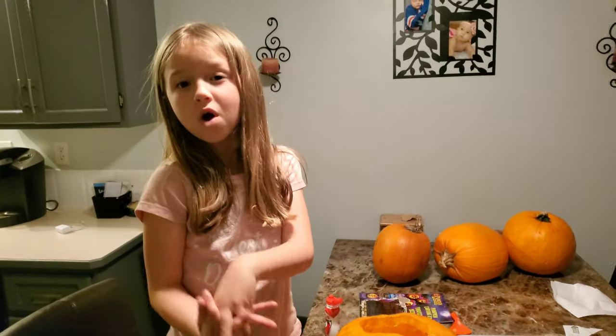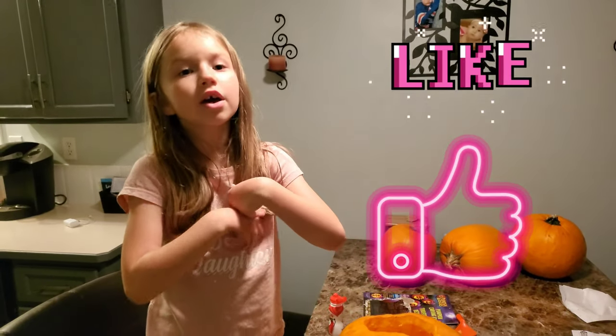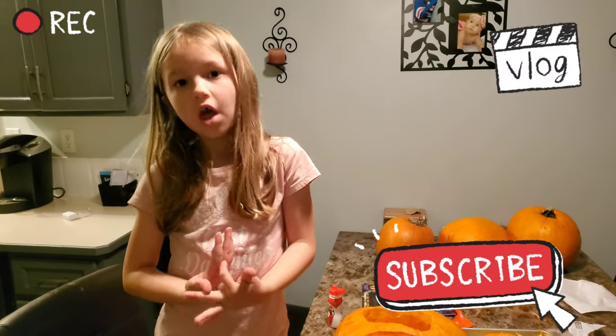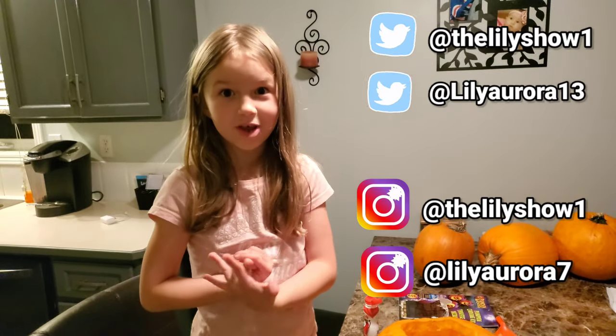It's the end of the video. Make sure you give us a huge thumbs up, and please keep watching our videos because we are gonna post some more soon. Follow me on Twitter and Instagram — and my mom too. Bye guys!